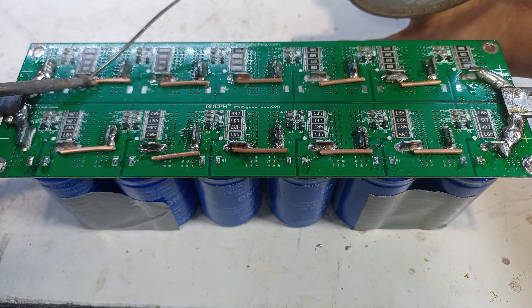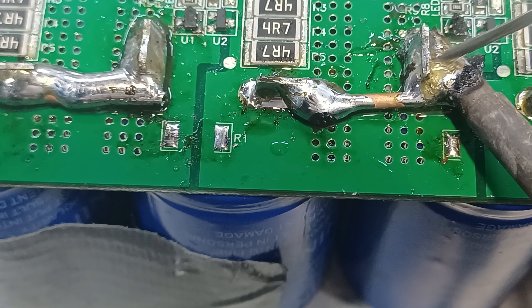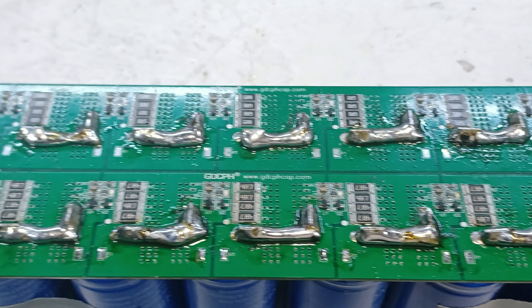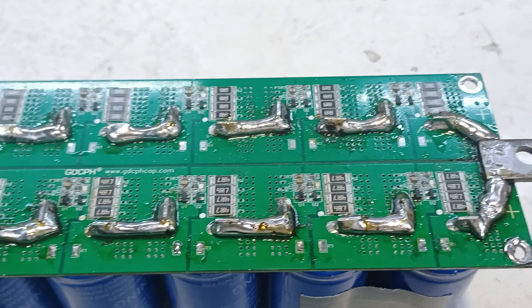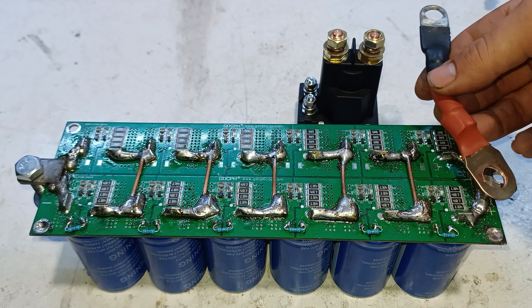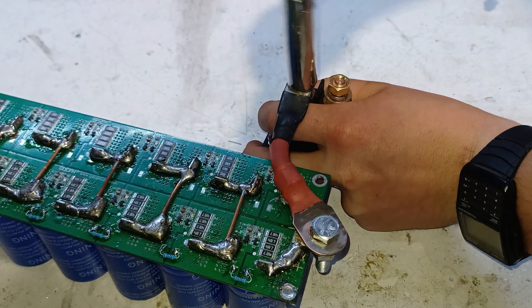Before installing the super cap I'm going to increase the conductivity by soldering some 12 gauge solid wire in series with each capacitor. After that's done we can move on to installing the power wires, starting by bolting the positive terminal from the capacitor onto the 500 amp relay.